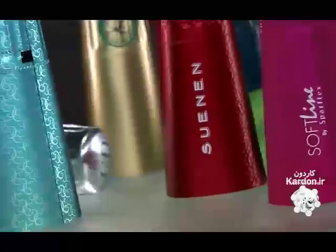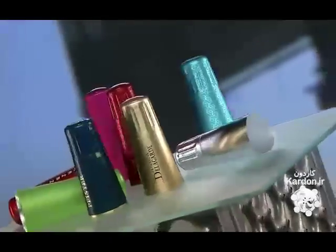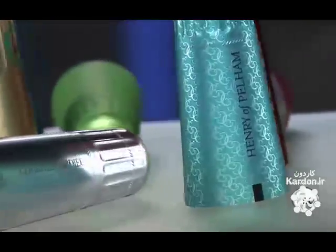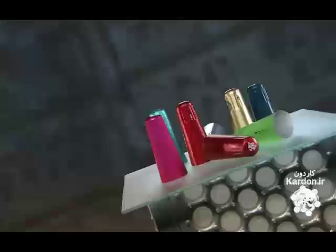Champagne toasts are common at weddings, birthdays, and many other special occasions. But if the cork isn't secured properly, it can pop off at the wrong moment. So champagne manufacturers have developed hoods and foils to keep the bottles closed until the right moment.